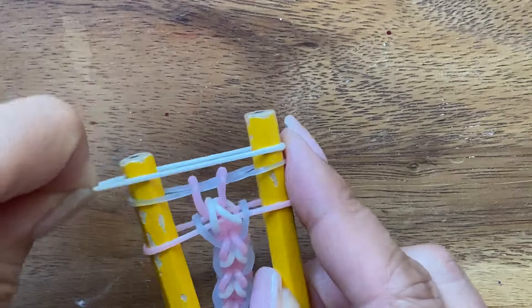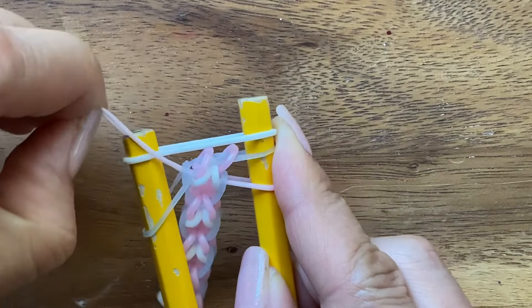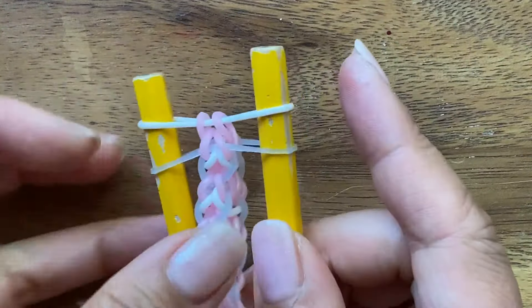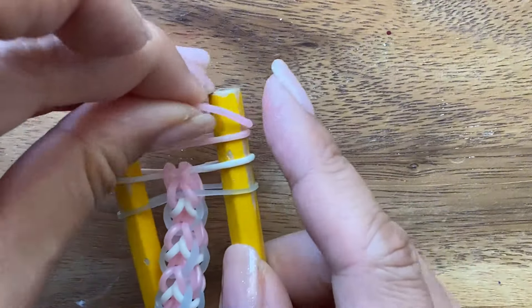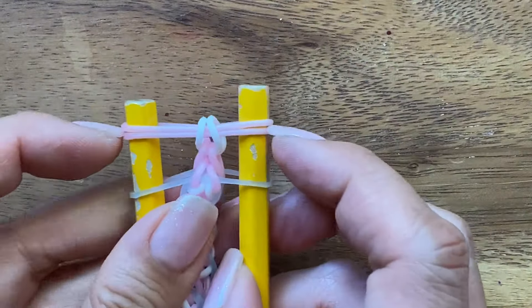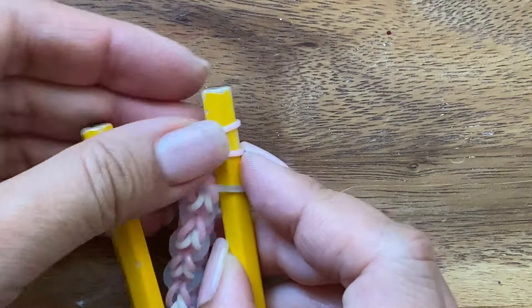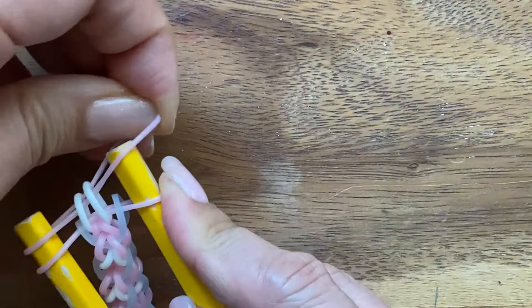And then when you put the white band on, you invert. So the white band means you invert the bottom two. The blue and the pink get inverted and the pink gets pulled up. And then I'm going to put pink bands on. When you put two pink bands on, you pull up the white band and you're going to pull up the blue bands, but the blue bands go in between. So which means you have to pull this to the right side, pull it up, put it back, put it up on the other side, and pull it back.